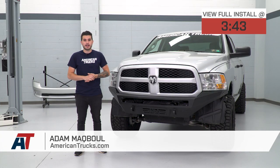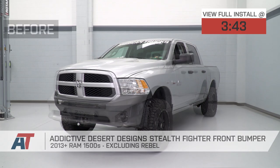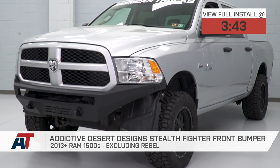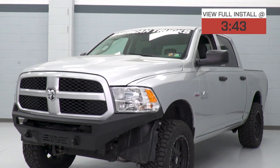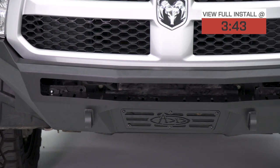Hey guys, Adam here with americantrucks.com. Today we're taking a closer look at and installing the Addictive Desert Designs Stealth Fighter Front Bumper. This is available for all 2013 to 2018 Ram 1500s, excluding the Rebel model. If you're in the market for something that beefs up the intimidation factor of the front end of your truck, look no further because ADD's Stealth Fighter does the job.